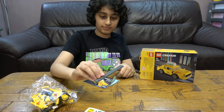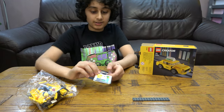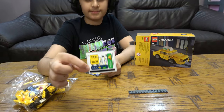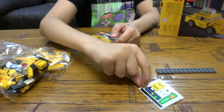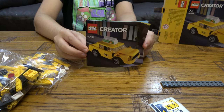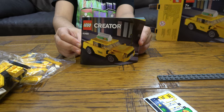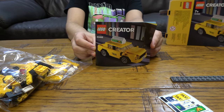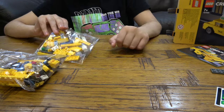It's a simple little piece — you will know what that is. And then the sticker sheet. Then we have the instruction booklet. So, from the small bag first.